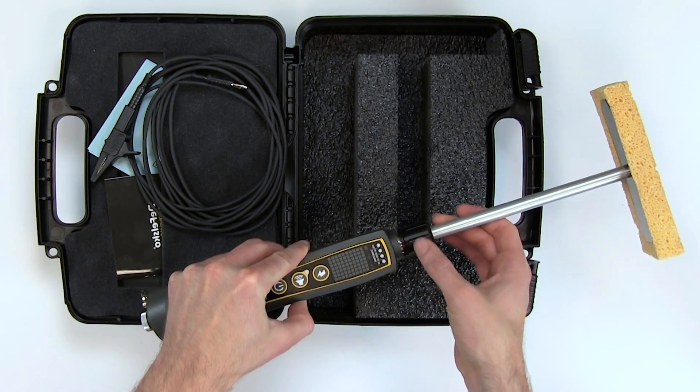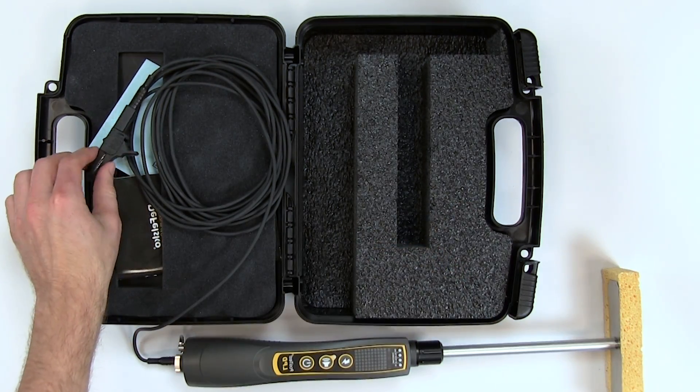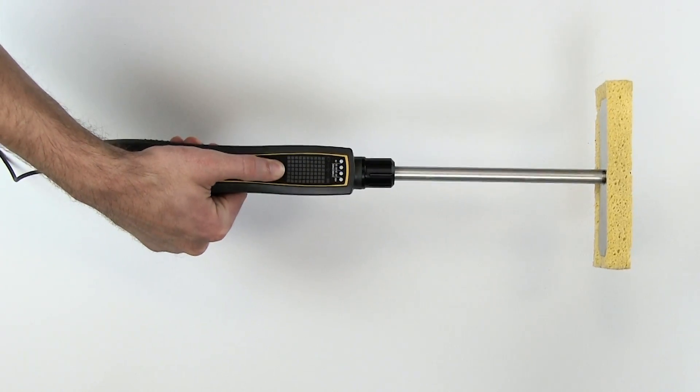Simply attach the rectangle sponge assembly and the ground cable to the instrument. Connect the ground clamp to an unpainted portion of the surface, select a voltage setting, and begin measuring.